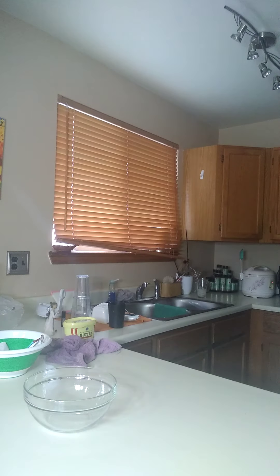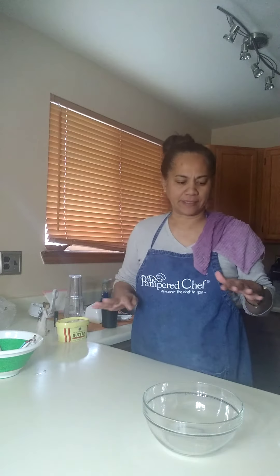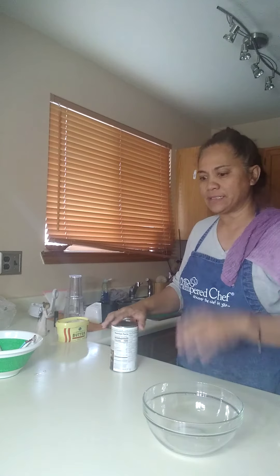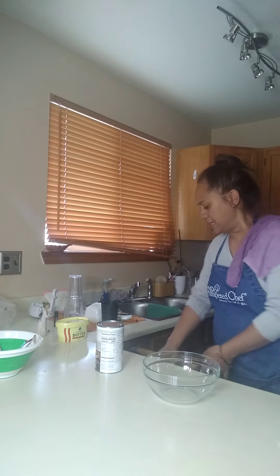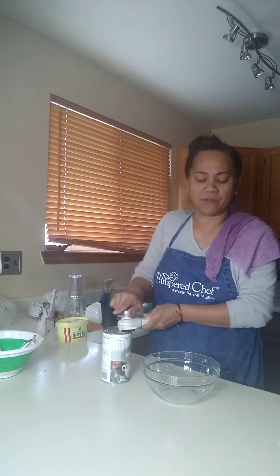I'm going to move over to the stove and quickly put these in the skillet. All 12 little patties are in the 12-inch skillet and they fit perfectly. I'm just going to leave them in there for a couple minutes on each side. In the meantime I'm going to open a large can of cream of mushroom soup.